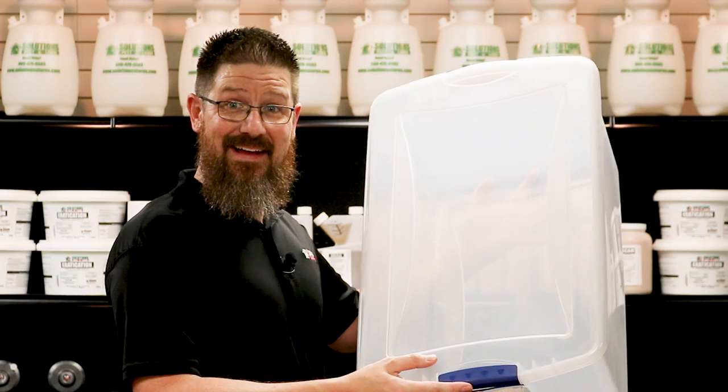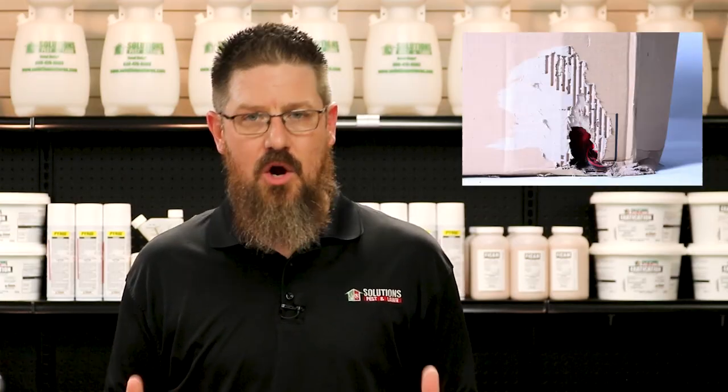If you store paper in boxes or piles in the attic, it would be best to store those in airtight plastic containers. Use one of those large plastic containers that seal tightly to keep the silverfish out. Don't store them in cardboard boxes because silverfish can easily get in and they'll also feed on the box itself and the tape.